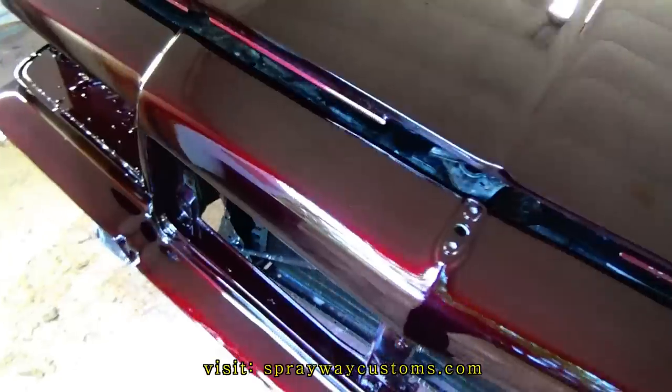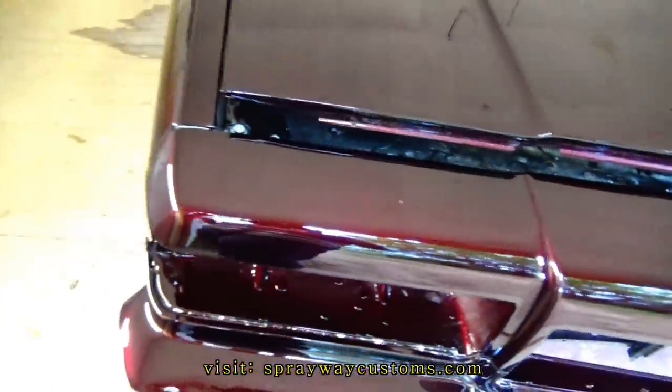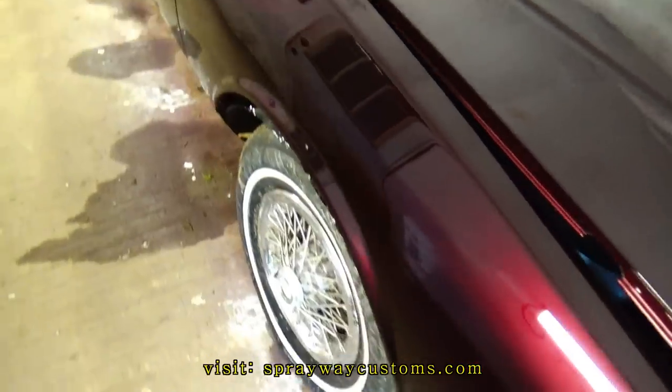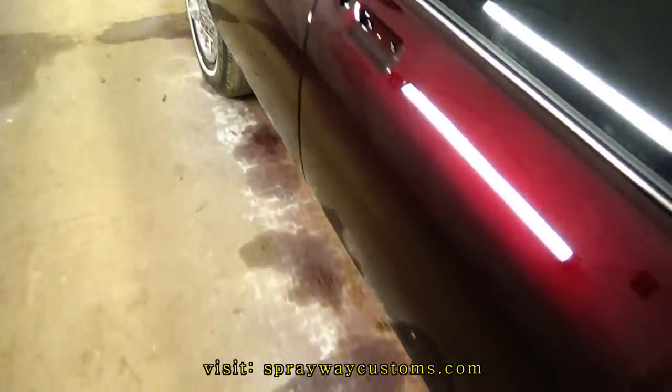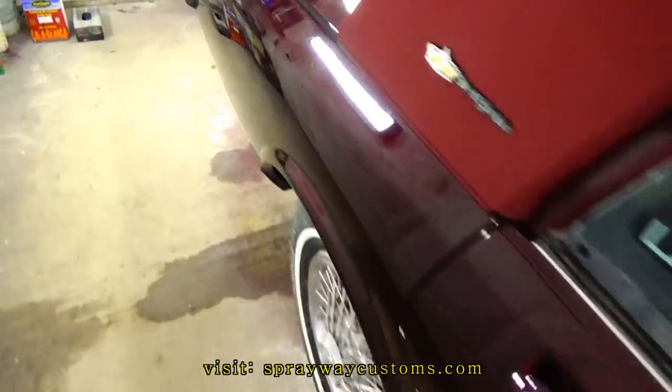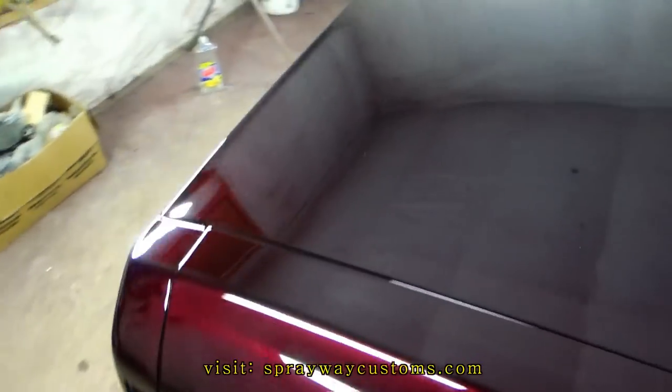I washed it up and I'm satisfied with everything except the trunk. I'm going to take you around here and show it to you. I'm going to have to redo that because I don't want to send it out like that. I got a few bubbles in it. I didn't even finish buffing it because I seen these spots.